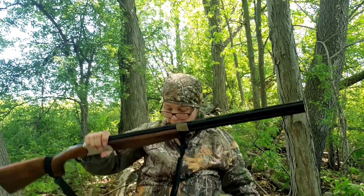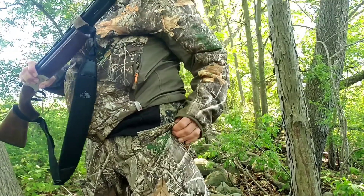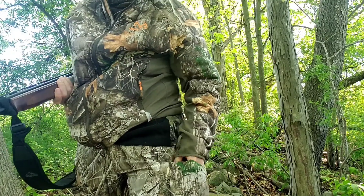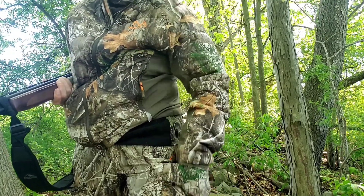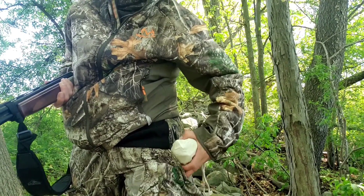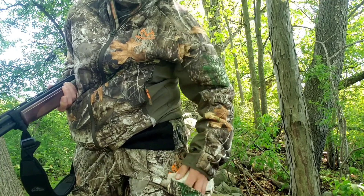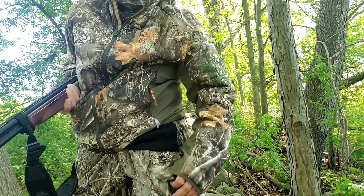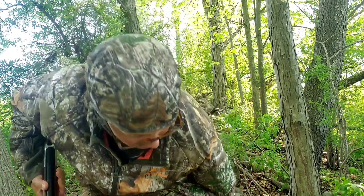My garb is Realtree Edge. I've had these clothes for years. My pants are too — full of pockets, lots of room to stick things in. In this pocket is where I keep my phone, and this is my lunch or snack in case I get hungry. Today I have some meatballs, some cheese, some olives, and some homemade maple sponge candy from an old cookbook I have around the house.